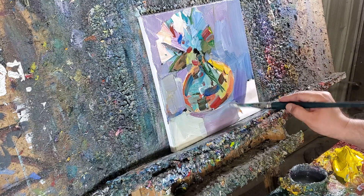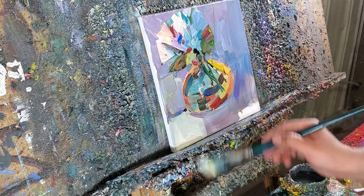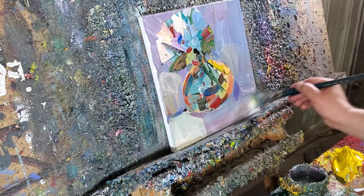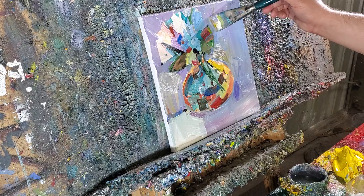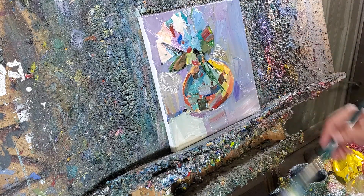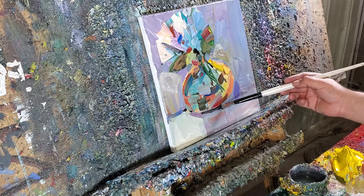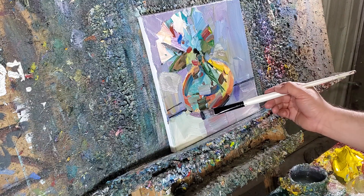Look at this — it's so nice and creamy, it's like pancake batter. It's like I'm painting with pancake batter, or butter, if butter came in different colors. That's what it feels like.